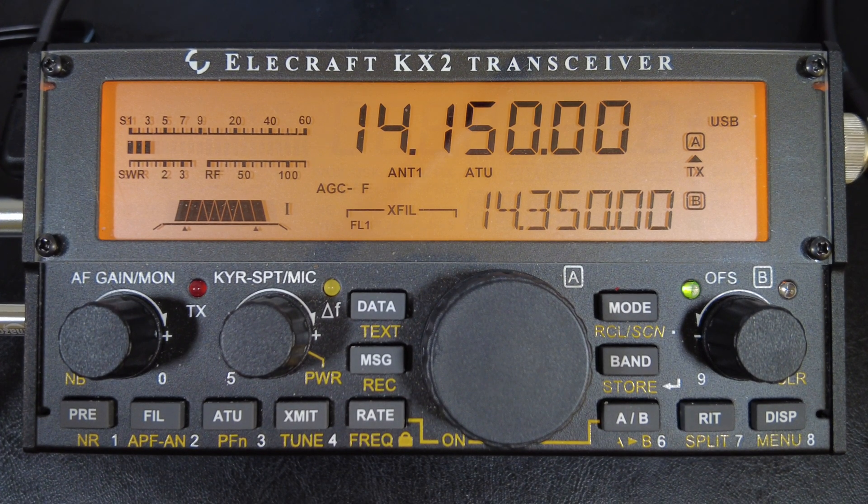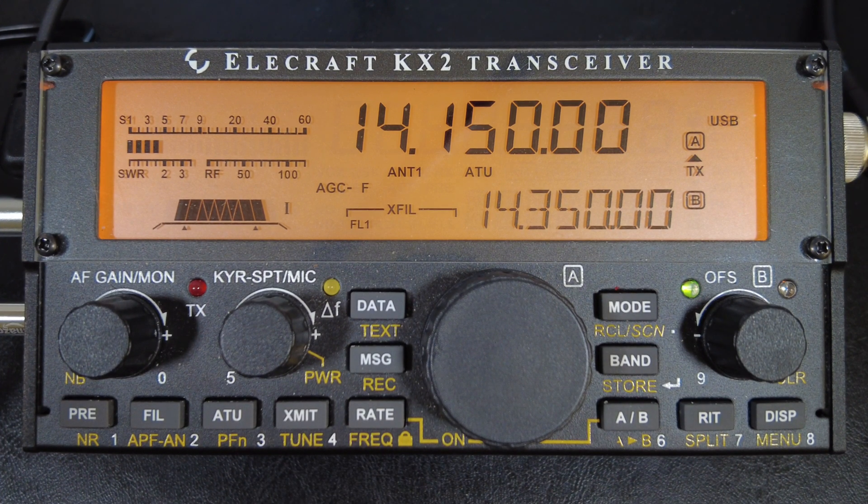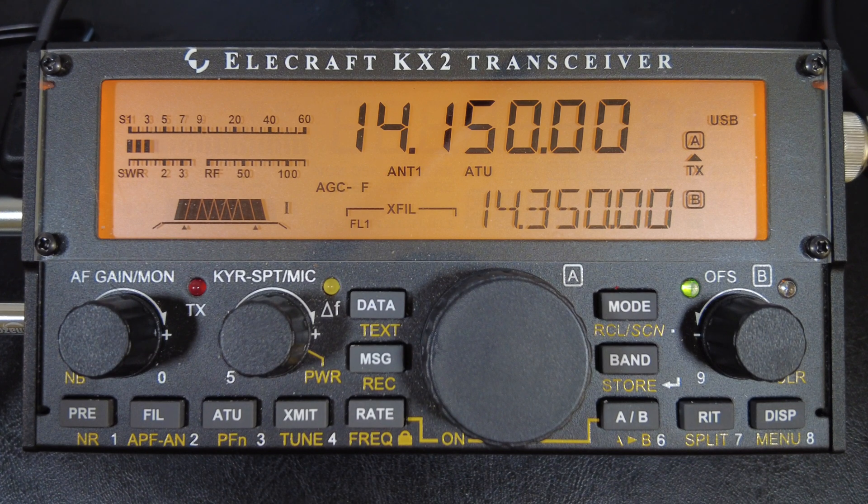Also, the sideband folks were saying, hey, what about us? So in this video, I'm going to cover both CW and sideband settings to maximize your KX2's abilities for hunting POTA and SOTA. Remember, some of these settings work better under different conditions, so don't give up on trying one if you don't get immediate results. Think of these settings like tools in a toolbox — you have to pull the right one out for the task at hand.